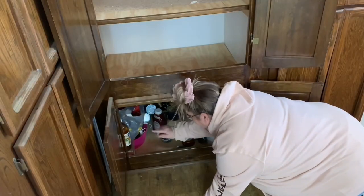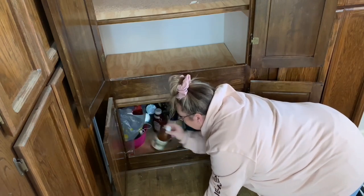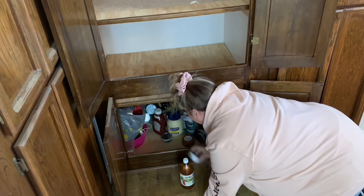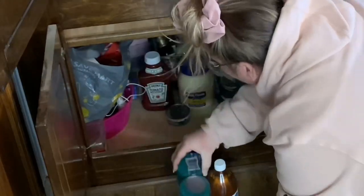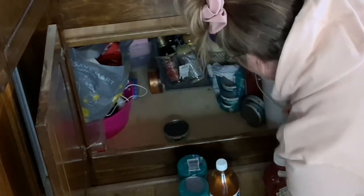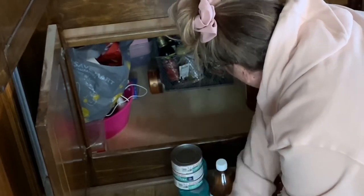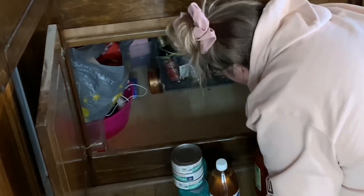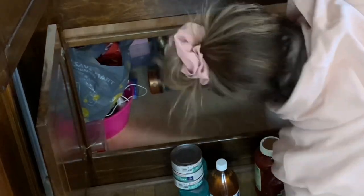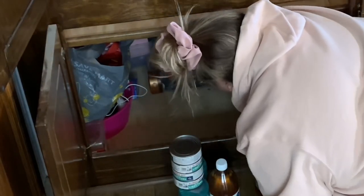The stuff over here is medicine cabinet stuff so I'm not going to bother that. What I mean by medicine cabinet is it's really a place where we keep all our shampoos, deodorants, things like that — stuff you might use in the bathroom, lotions, medicines. If you're interested in seeing part two of that side of the cabinet, let me know in the comments below and I'll share that with you guys if you want to see it.